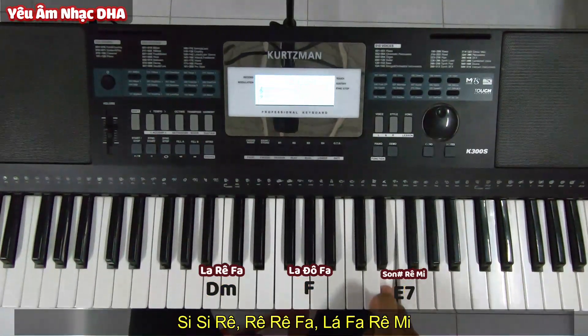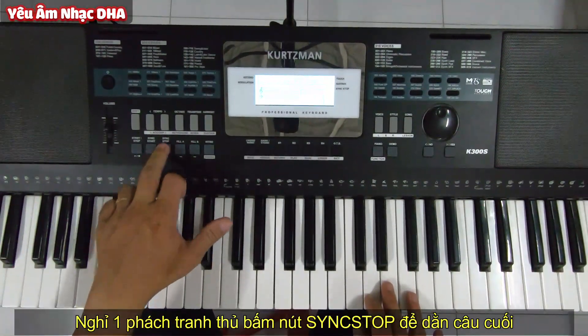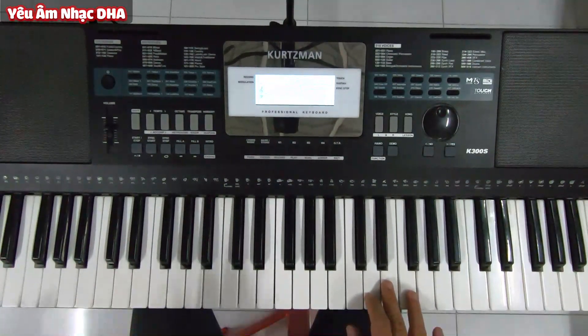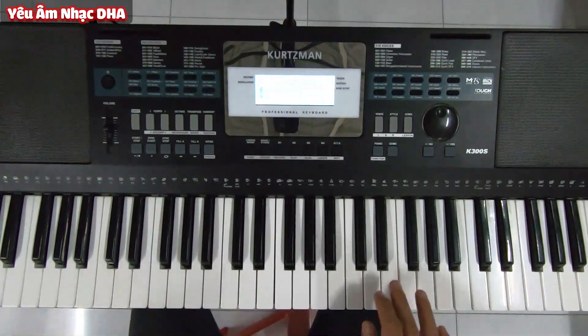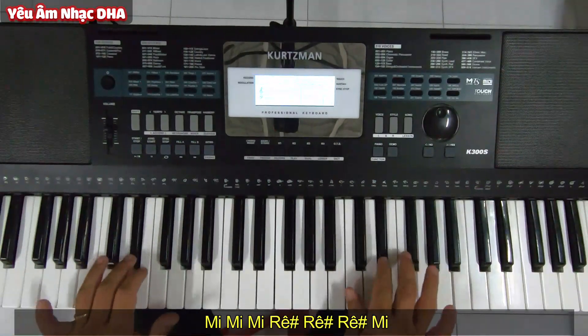Sau cái này thì các bạn nghỉ một phát. Trong cái thời gian nghỉ đó các bạn bấm nút Sync Stop để có chức năng dần tiếng. Trong thời gian nghỉ đó mình sẽ bấm cái này, rồi sau đó các bạn đánh hai tay giống nhau: Mi Mi Mi Rê Rê Rê Mi.